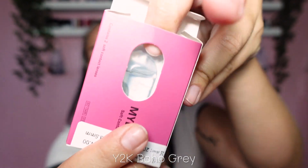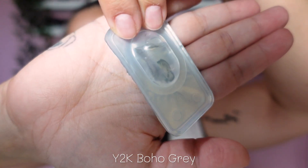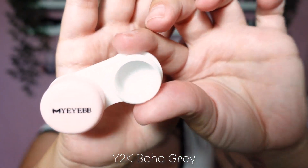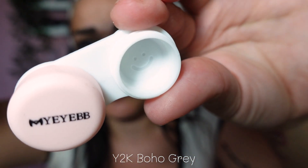So thank me later! Let's start with the first pink one. You can see what the box looks like here, and what the lens looks like. It has a freaking smiley face — so cute! Let's get started with the YDK Boho Gray. This looks very promising.